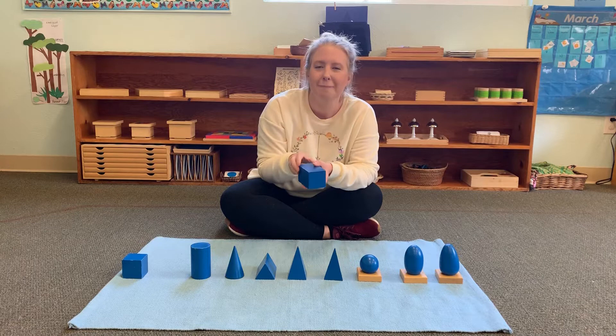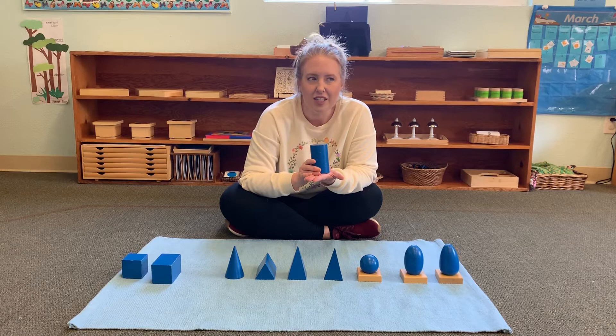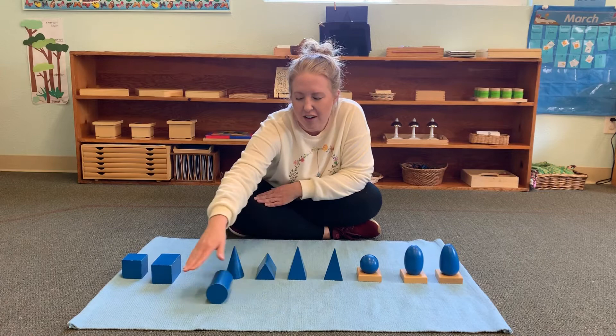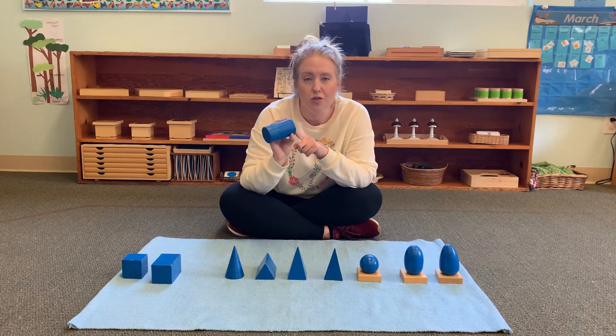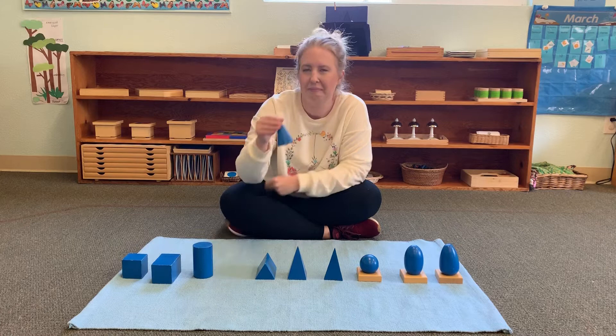This is a cylinder. Can you say cylinder? A cylinder is the shape of a can, or maybe something you use when you're rolling out dough, like a rolling pin — that's a cylinder. Cylinders roll when they're on their curved side, but they don't roll when they're on their circle top or circle bottom. Two circles make up a cylinder, and the curved side goes all the way around. Cylinder.